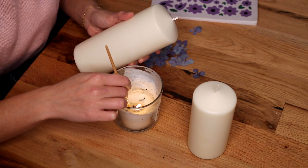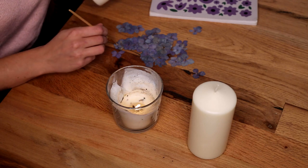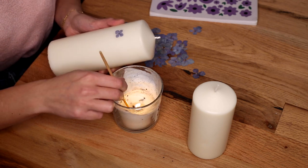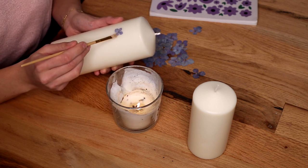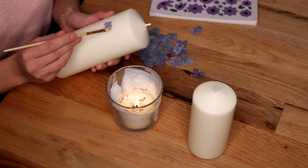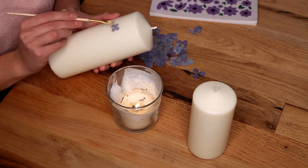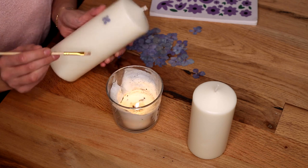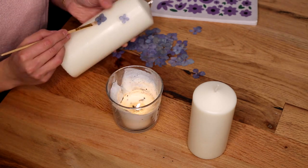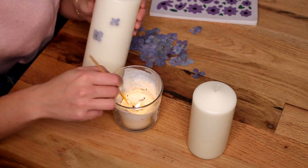With a paintbrush, dip it into the hot wax and place that hot wax onto your candle. Now take your pressed flower and put it on top of that hot wax — that's going to act as a glue and help the flower stay in place. Once the flower is attached to the candle, use the hot wax to create a seal. You want full coverage of wax over the flower, so make sure it's really thick. Just keep repeating this process until you have all the flowers you want onto your candle.